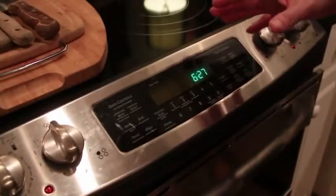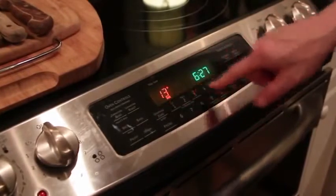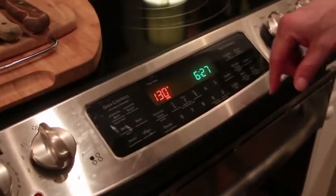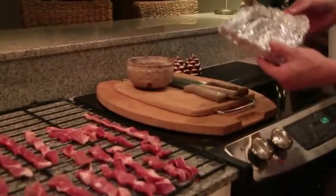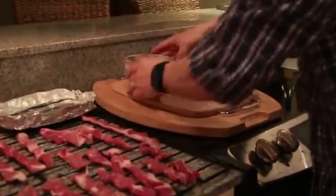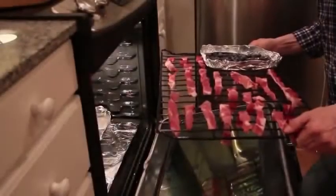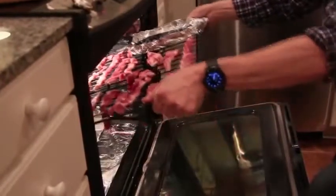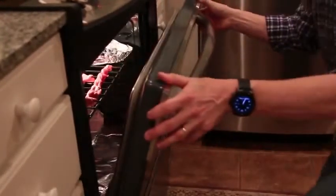If you don't have a dehydrator, you can set the oven to the lowest possible temperature, around 130 degrees, and put the strips of meat directly on the rack. Place tin foil on the right side of the rack and spread the blueberries out to dry with the meat. Place the rack back inside and crack the oven door to prevent moisture buildup.